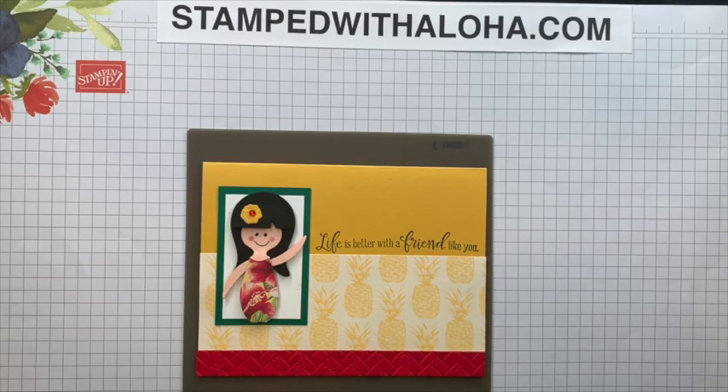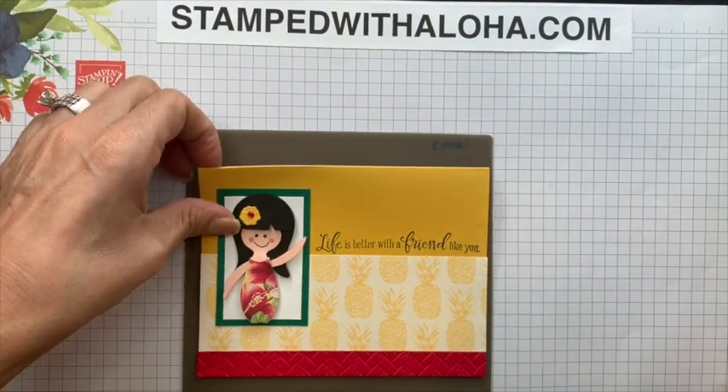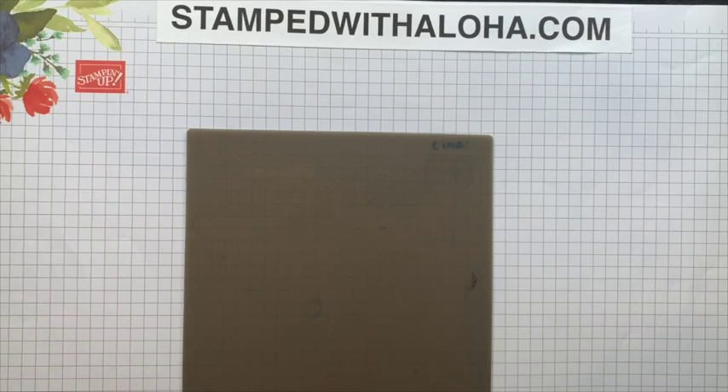Aloha everyone, this is Cindy Bauman from Stamped with Aloha, and today I'm going to teach you how to use punches to create an adorable little hula girl.